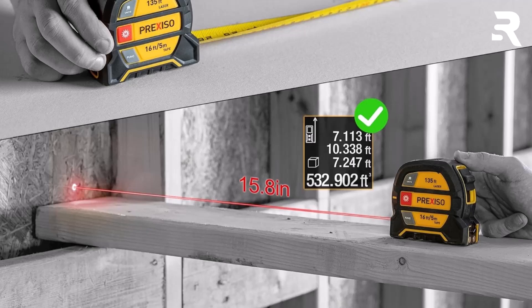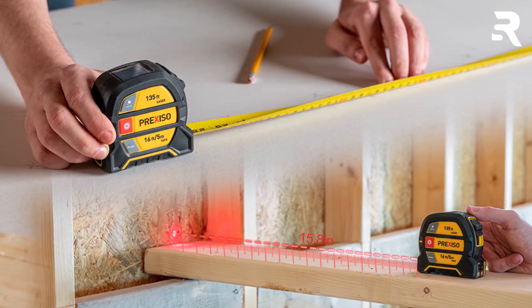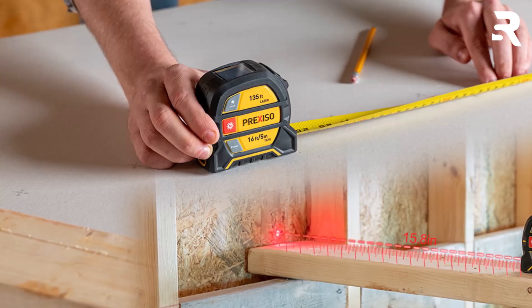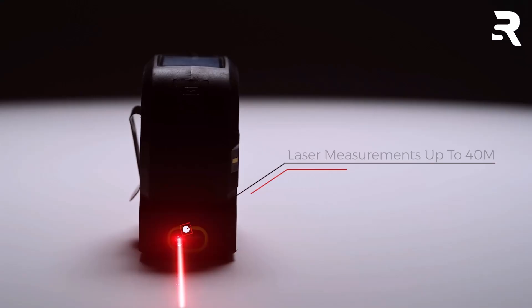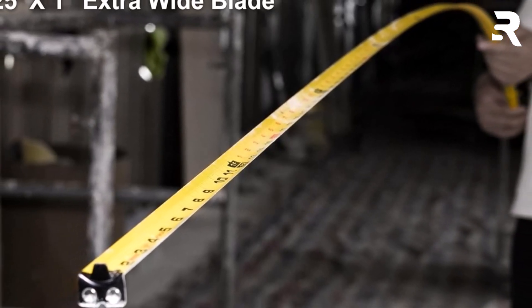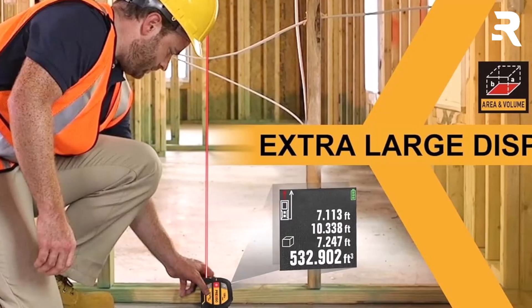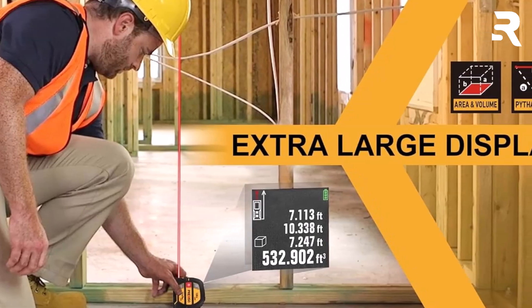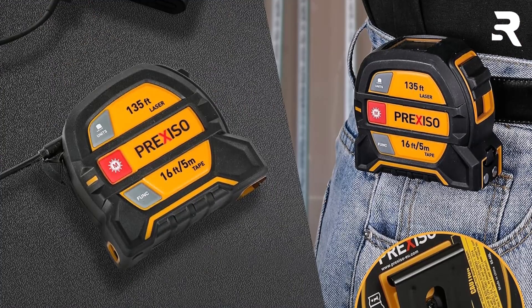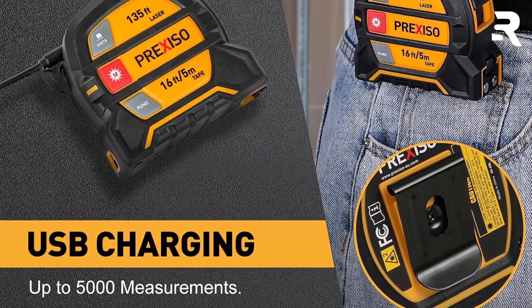The tape measure includes a magnetic hook which firmly attaches to ferrous materials, providing stability during measurements. A double-sided scale and movable hook improves versatility, allowing for accurate inside and outside measurements. The blade is coated with nylon, enhancing durability while resisting rust and corrosion. Standout features include a backlit color display for readability in low-light conditions and a Type-C rechargeable battery capable of up to 5,000 measurements on a single charge. An automatic shutdown feature conserves battery life, and a handy belt clip ensures convenient carry. Overall, the Prexiso 135-foot digital tape measure delivers a good mix of advanced features and practical, everyday functionality — an excellent choice for those who want both tape and laser capabilities in one tool.